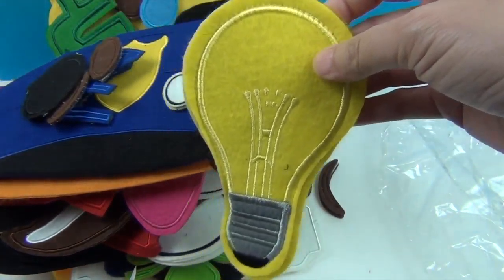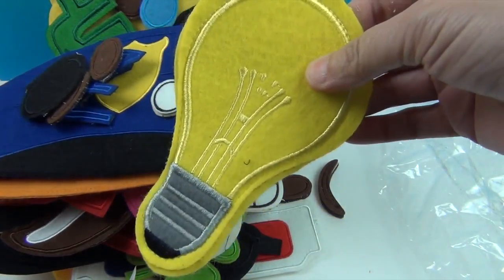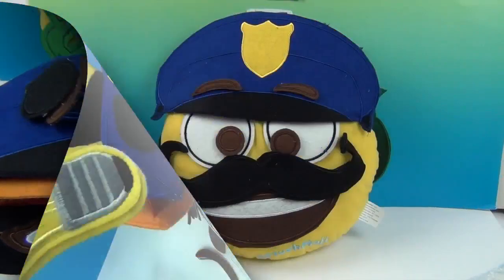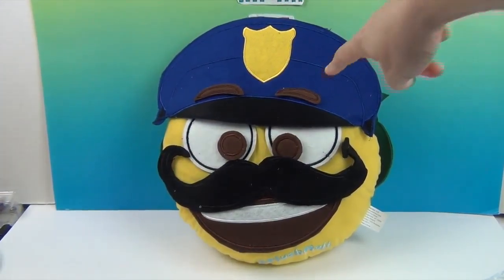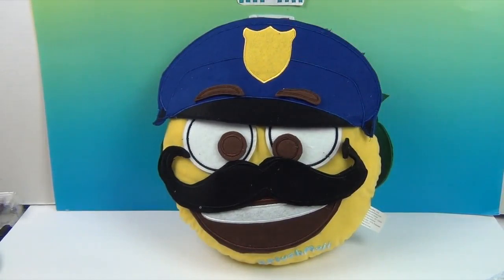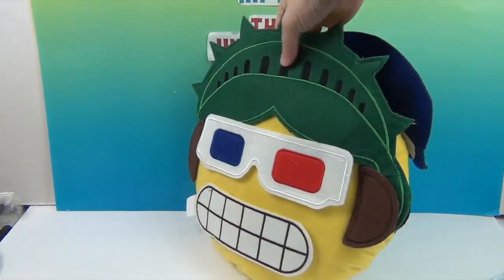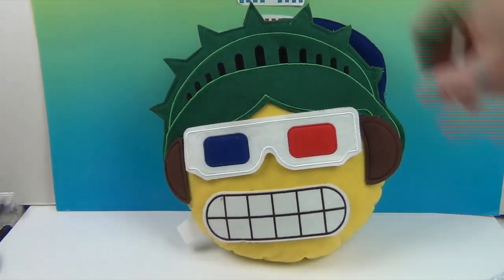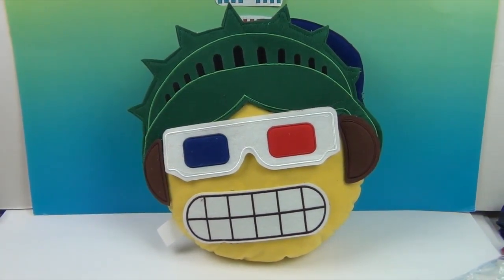Alright, so I have an idea — I'm going to dress up our pillow and show you some different looks. We'll be right back. Okay, so we have silly-eyed policeman with his eyebrows on top of his hat. And when we flip it around, we have Statue of Liberty goes to a movie and likes it — look at her cheesy face, she is loving the 3D movie! Woohoo.